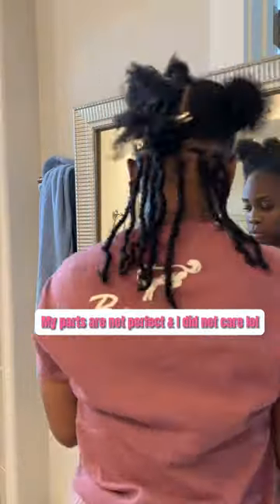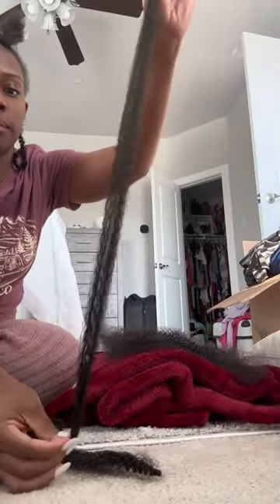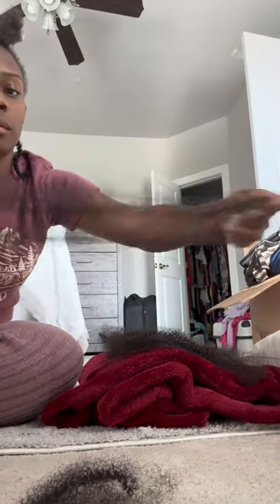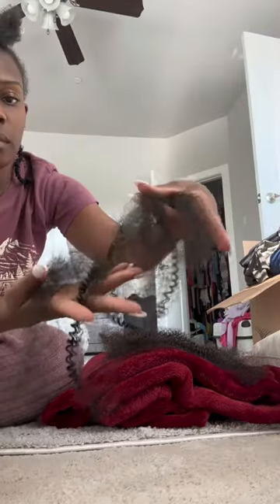I took the hair out of the pack, split it in half, then took that half and split it in half again, and took the other half and split that in half. So all in all, after you're done splitting, you should have four pieces total. Don't worry — it's going to be thick enough. Trust me, trust the process.